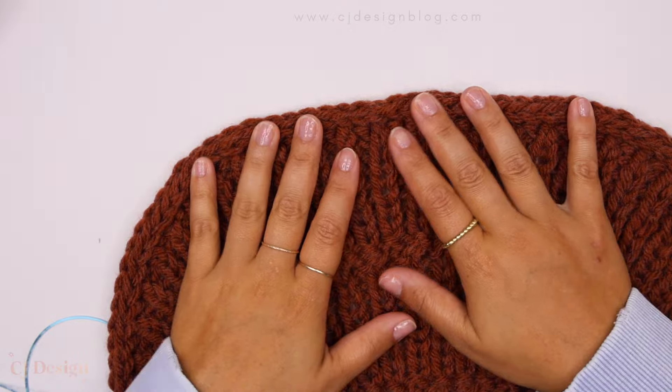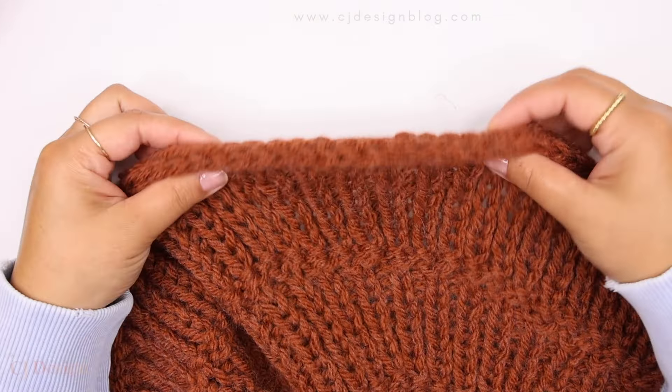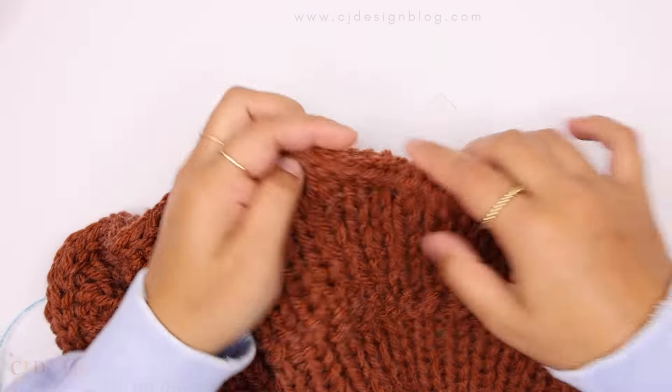This is how it looks — super pretty, super quick, and it gives such a nice little touch to your knitting project. I hope you guys enjoy this quick little tutorial and I'll see you in the next video, bye!